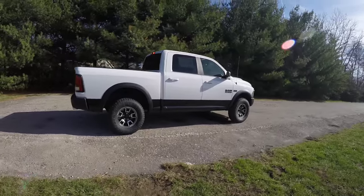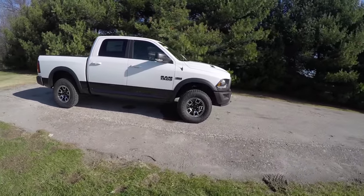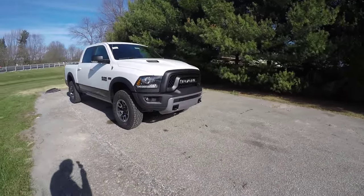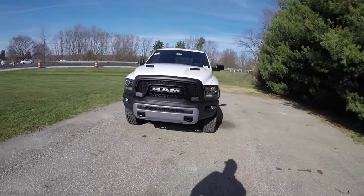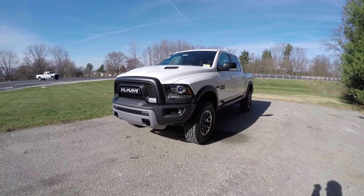That concludes our quick walk around look at this brand new 2016 Ram Rebel 1500 Crew Cab. If you have any questions or would like to see this vehicle, please contact our showroom — one of our friendly sales staff will be happy to answer any questions you may have. Thanks for watching.